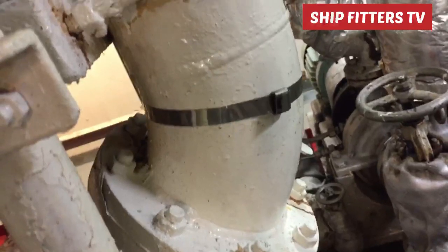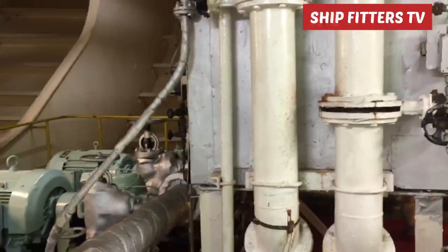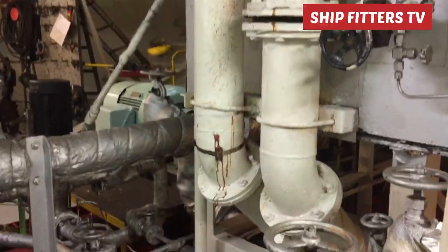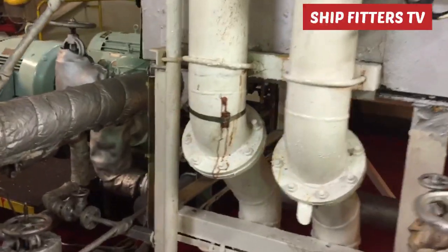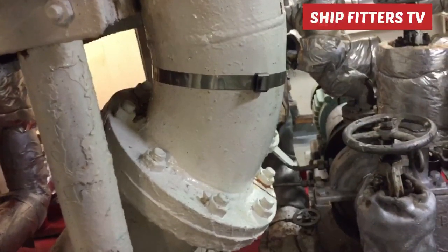We'll discuss here how to repair this pipe without needing to remove it. We'll take all the measurements and make a new one in the workshop, because if we take out this pipe it will consume a lot of time. This pipe is very important because it is used for the atmospheric condenser — it carries cooling water to the atmospheric condenser.